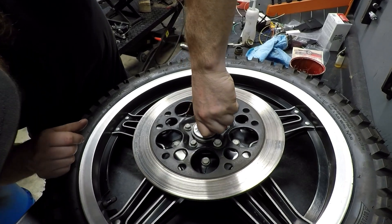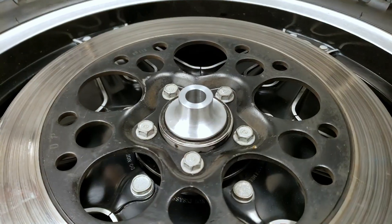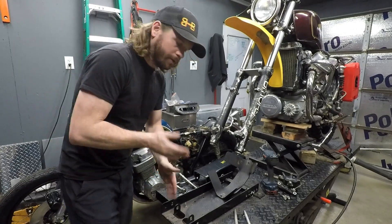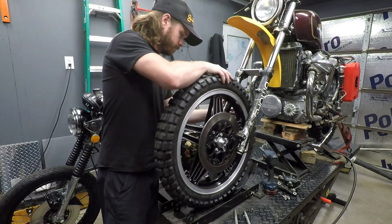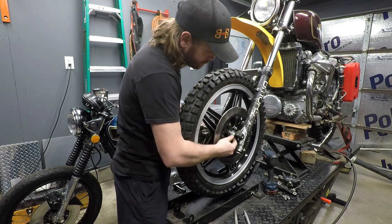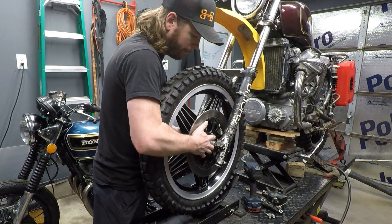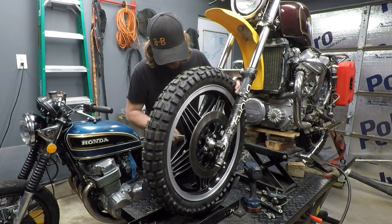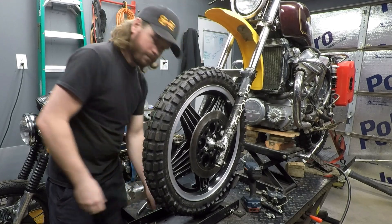Press down while installing it — you can feel it contacting the actual wheel bearing. Once it's home, we're ready to go. We can now reinstall the wheel. It may not be necessary to actually remove the wheel on your bike, but this works well for a demonstration.